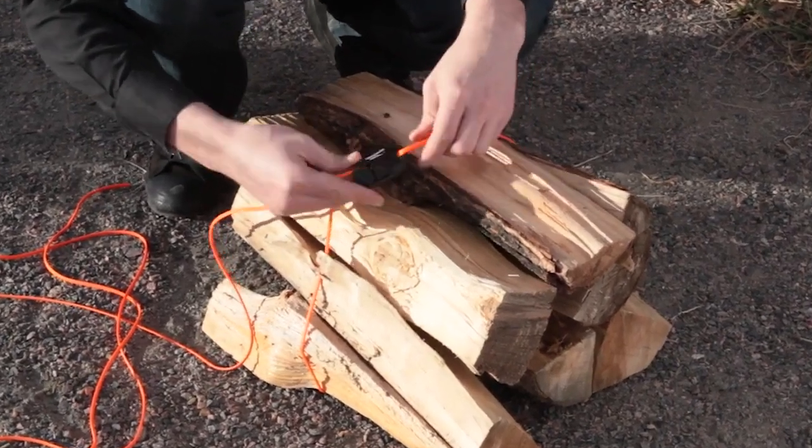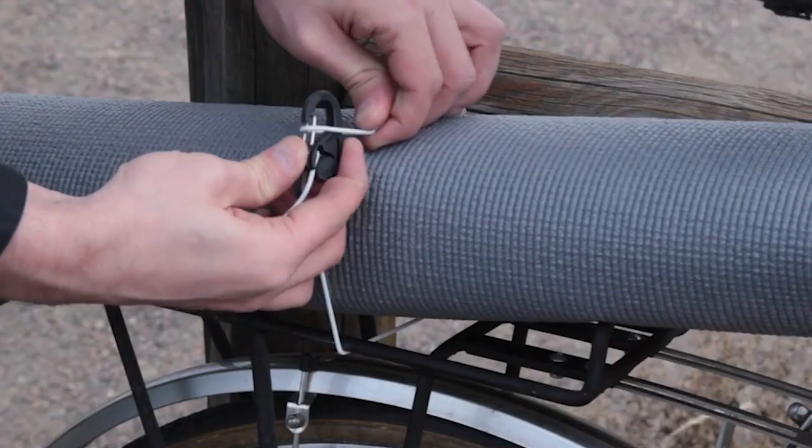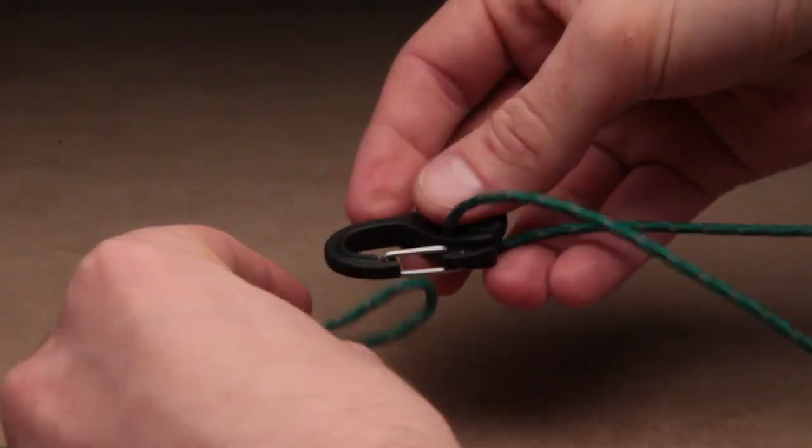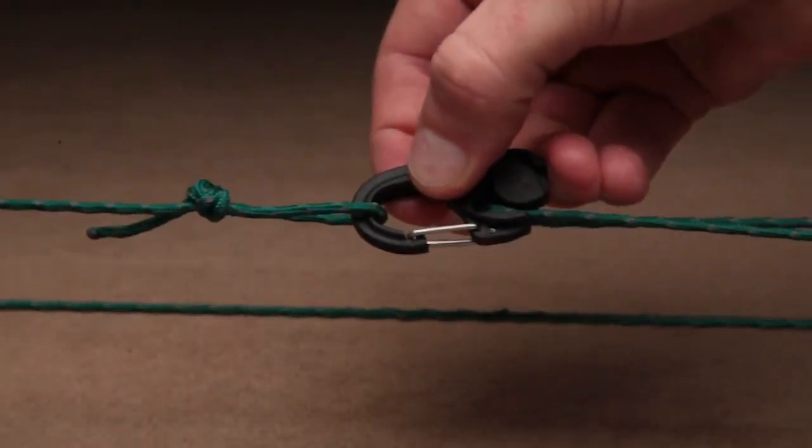The loop system is perfect for bundling sleeping bags, blankets, wood, or wrapping light loads to wheelbarrows, dollies, bikes, and boats. Simply create a loop by clipping it to one end of the cord and pulling the other end through to secure.